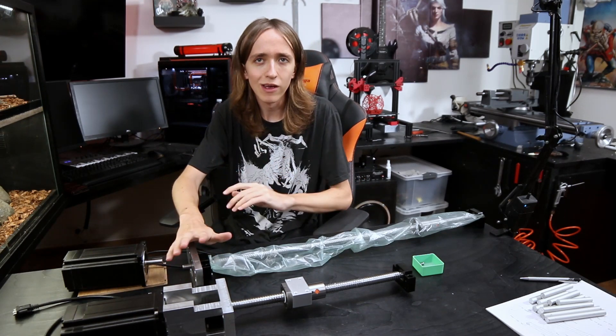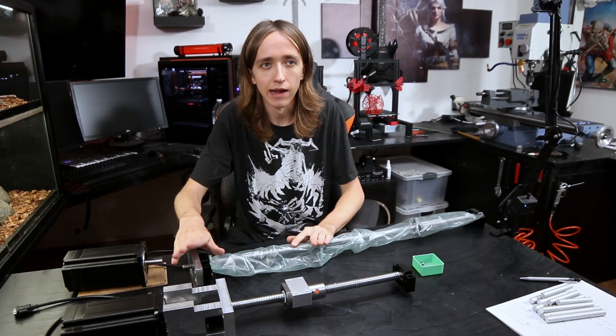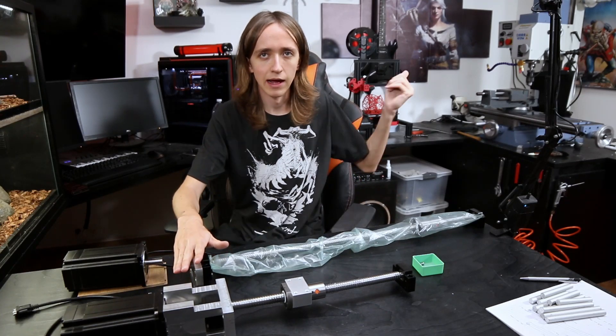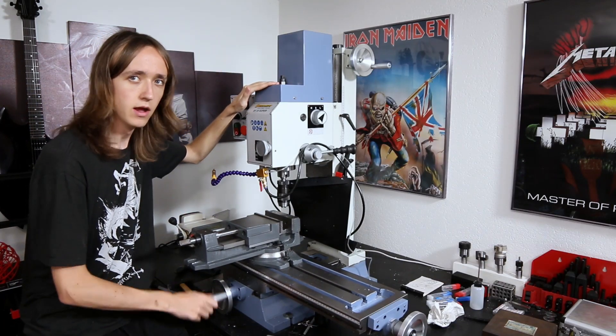Since this is going to be a bigger series with many parts and I do want to cover a lot of it in detail, in this video I'm just going to give you an overview of the whole process, what I'm actually trying to achieve, and where I stand right now. So let's start by looking at the mill.